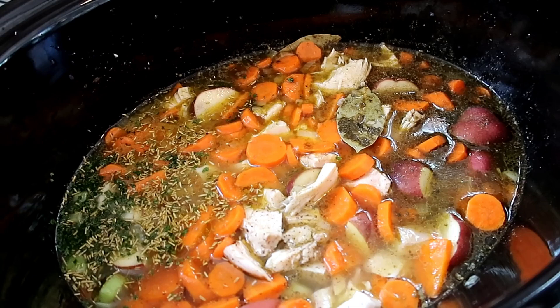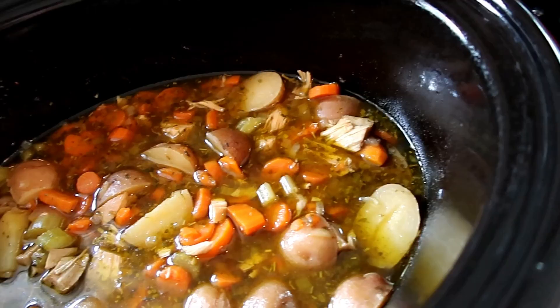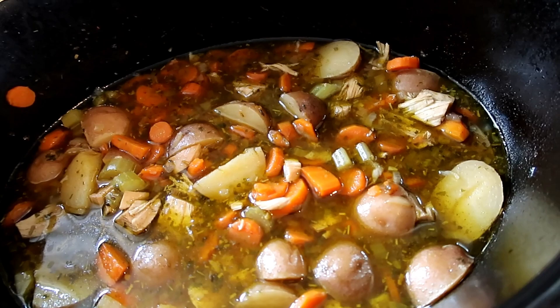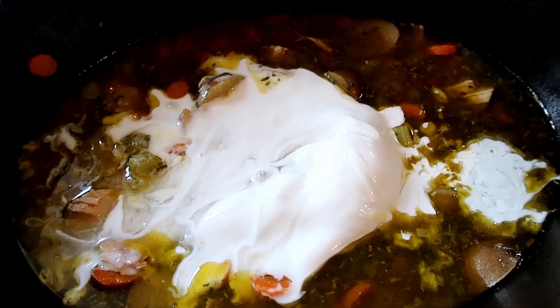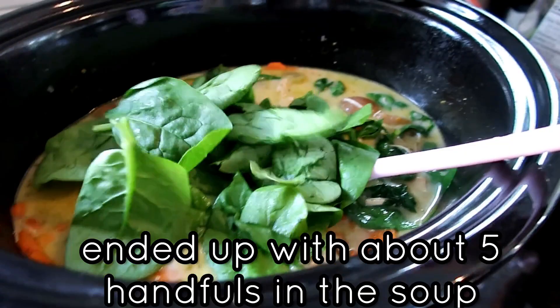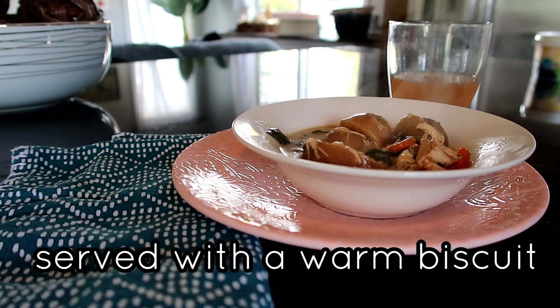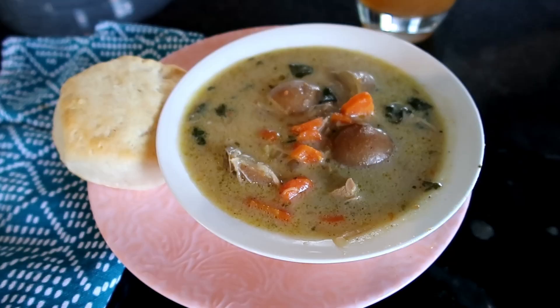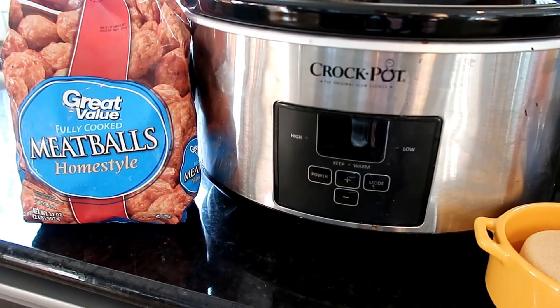I'll cover this and have it on low for six hours. Then at the last half hour, I'll add in the coconut milk and the spinach — just taking handfuls rather than measuring. With no dairy creamers, the soup was super creamy; I loved using the coconut milk and I'll definitely do this again. It is very filling, and because it's chicken pot pie, I served it with a biscuit.